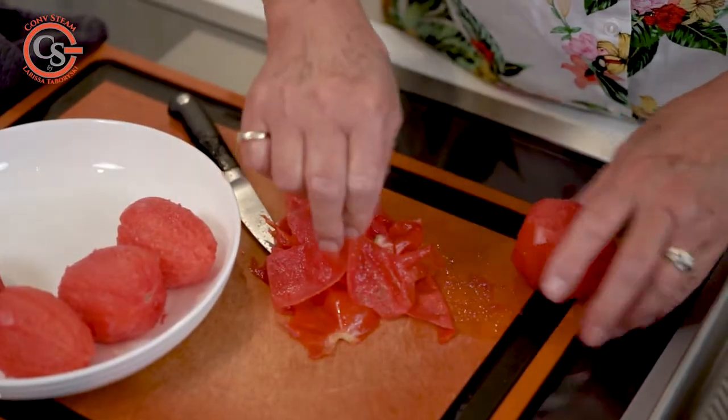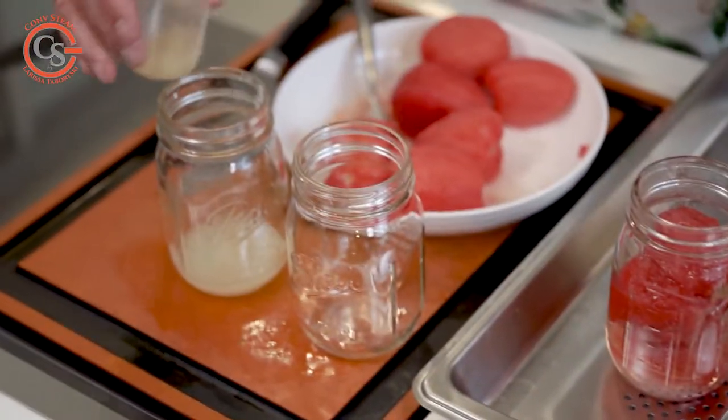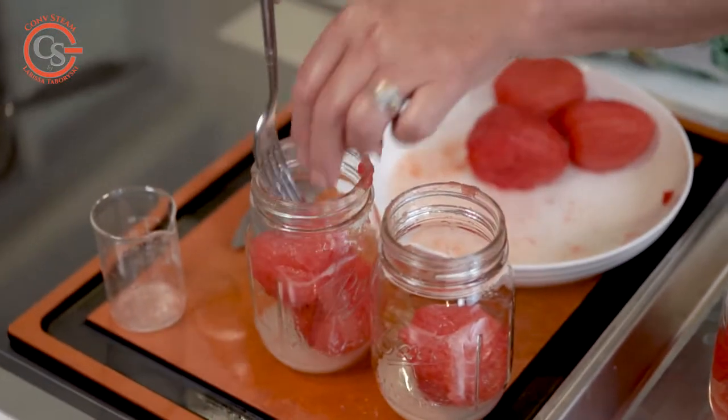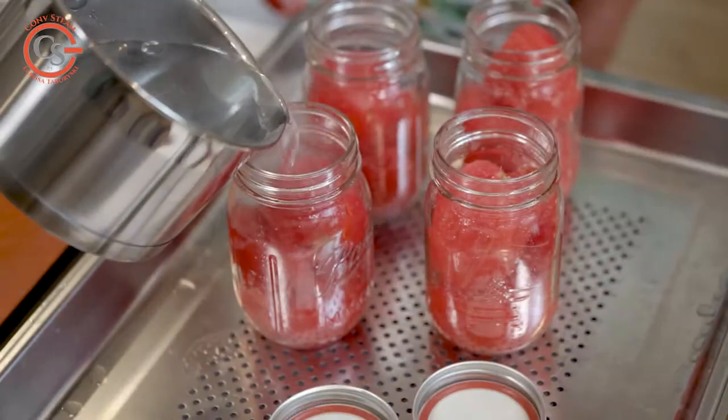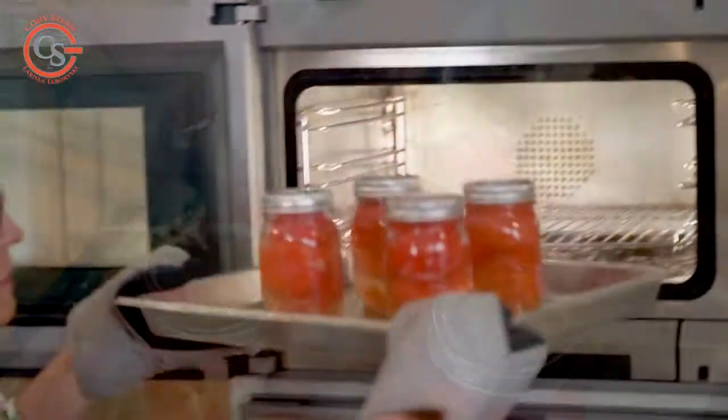By that time my tomatoes have cooled and I've got the skins off. To can the tomatoes, I prepare the jars, add a little bit of lemon juice, put the peeled tomatoes in, and then top the jars up with enough boiling water leaving about a half inch at the top. Then I put the lids and rings on loosely — not real tight yet — and the containers go back in the perforated pan and stay in the oven for 45 to 50 minutes.